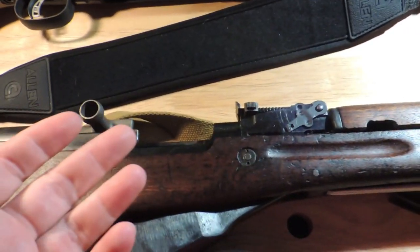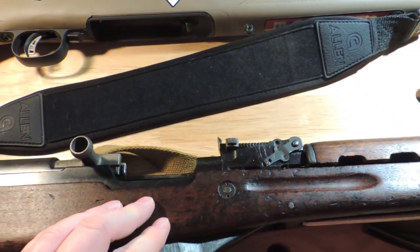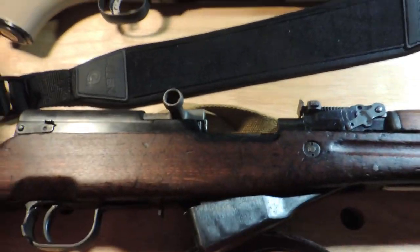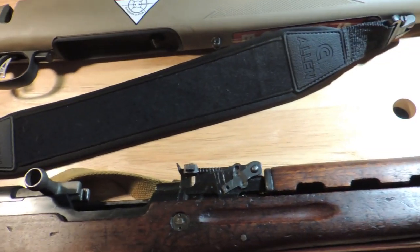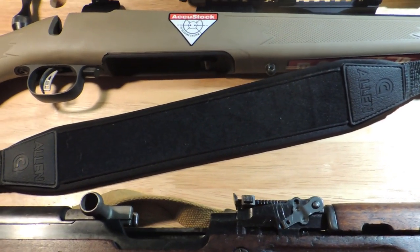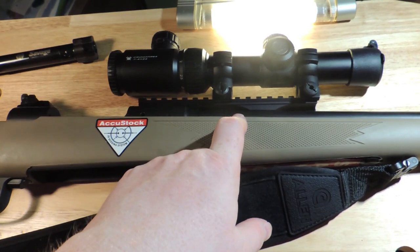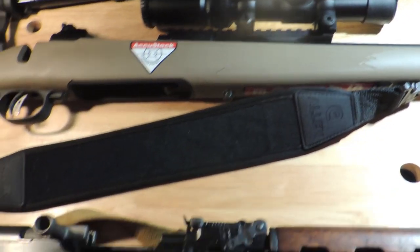You can get those for a fairly reasonable price. One way to get it is to buy a hunting rifle on sale, then learn a little bit about gunsmithing, or take it to a quality gunsmith to have it modified. Because there are a lot of quality hunting rifles at a reasonable price that you can have modified with iron sights and a picatinny rail. I prefer forward-mounted picatinny rails, but where it's mounted is optional — as long as it has both features at the same time.